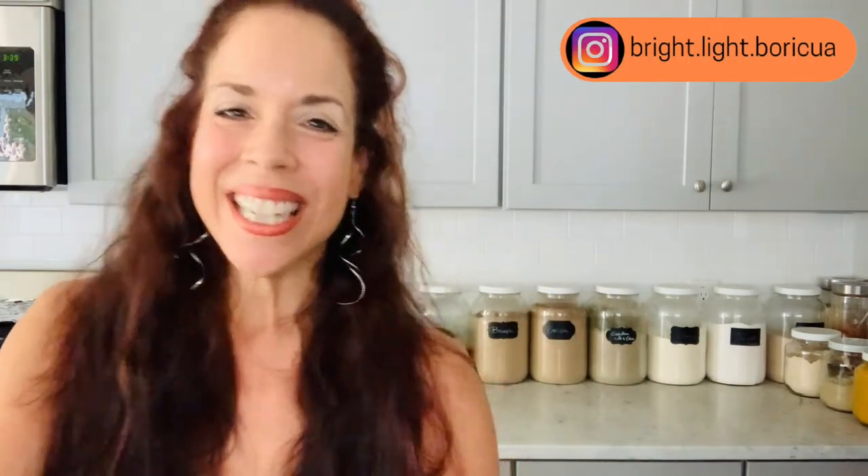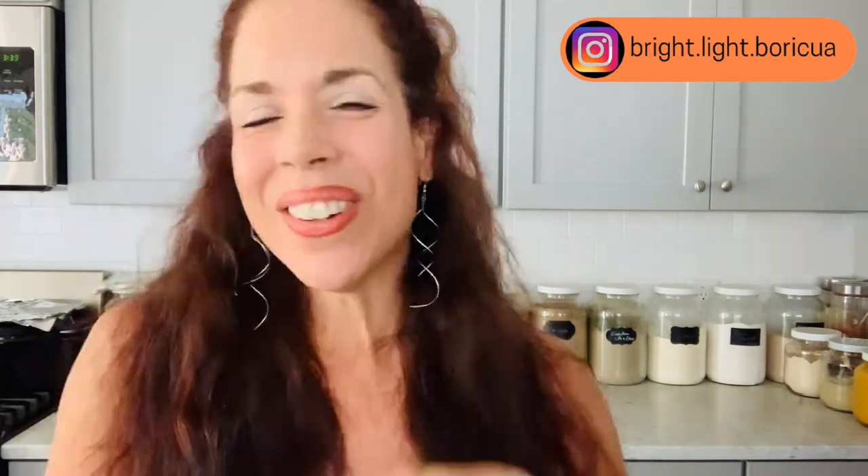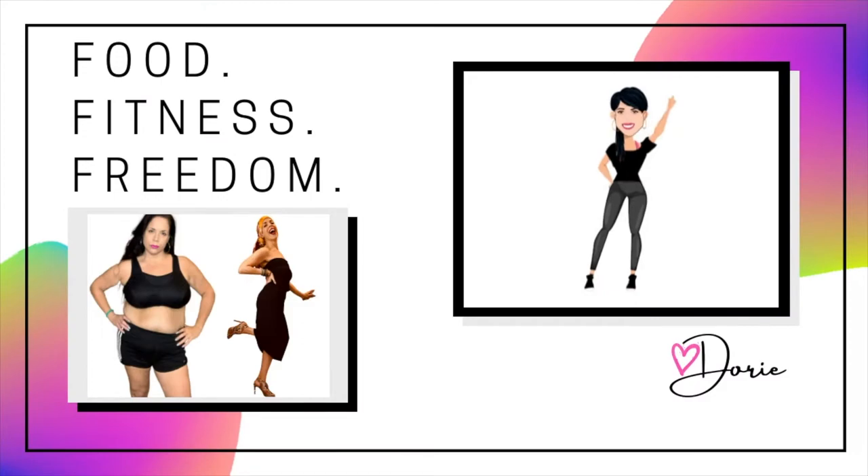This is Dory and welcome to my channel. If this is your first time, thank you so much for being here. If this is not your first time, welcome back. I've lost and kept off 80 pounds. My passion is food, fitness, and freedom. I've had traumatic moments in my life, and it wasn't until later in life that I found freedom through a variety of different ways. On this channel, that's exactly what you and I will explore. If that sounds like a good vibe to you, go ahead and subscribe — I would love to connect with you here.